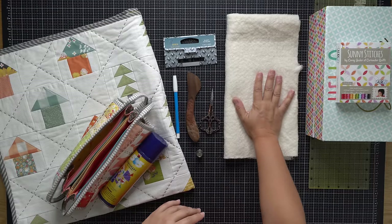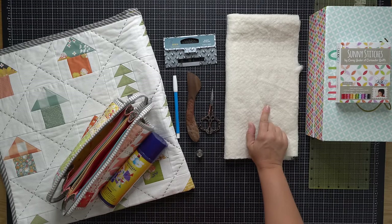I wanted to mention batting just briefly, because different quilters do have different preferences. I like using an 80/20 poly blend or a 100% polyester blend. There are lots of different choices available for batting, so you might find that you prefer something different.